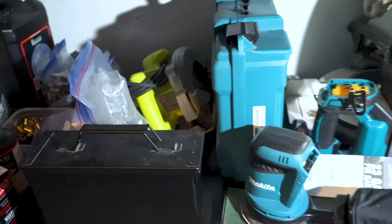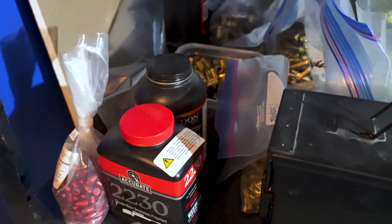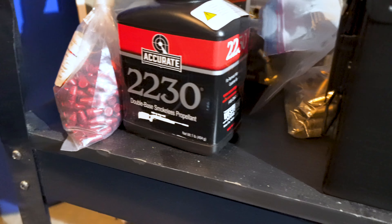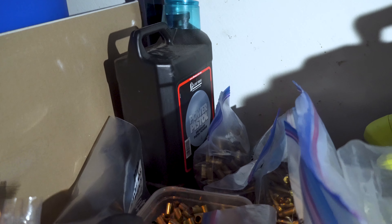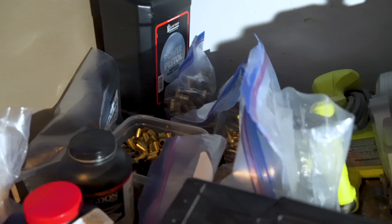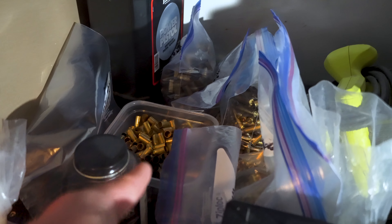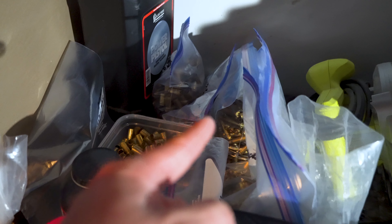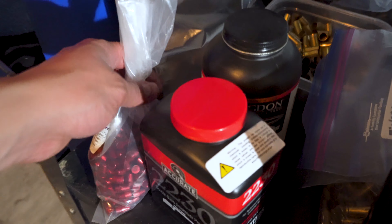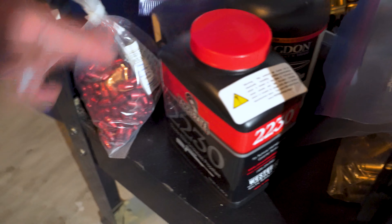We're going to start at the bottom of the reloading bench and work our way up. I keep some extra powder down here — Accurate 2230 for rifle rounds, and Power Pistol by Alliant for all my pistol rounds like 9mm, 357 Magnum, etc. I keep shells that haven't been prepped for reloading here, categorized by caliber: 9mm in the bucket, 45 ACP back there, 357 Magnum, etc. I also keep some bullets here — 9mm 115 grain lead bullets, and 55 grain 223 rounds.